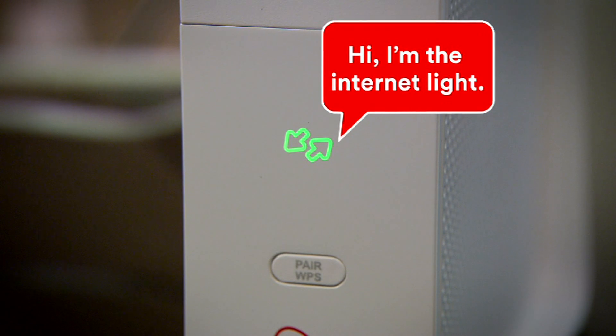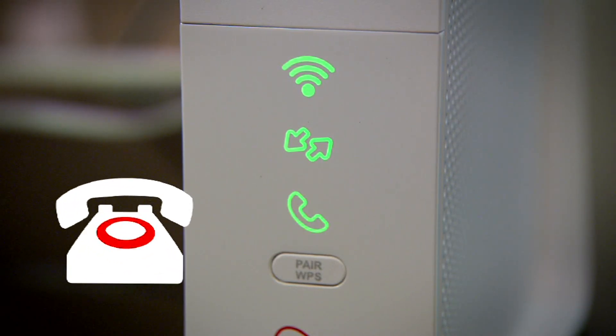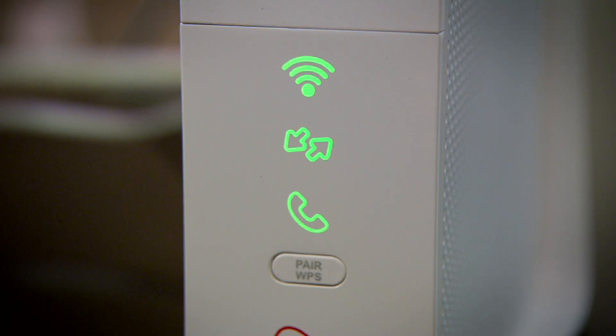Meet the internet light. This one also flashes during setup and stays green for two minutes. Again, it isn't on normally, but turns red when there's a problem. When your hub's downloading a software update, it'll flash green. Here's the phone light. Like the others, it flashes during setup, stays green for a couple of minutes and only turns red if there's a problem.